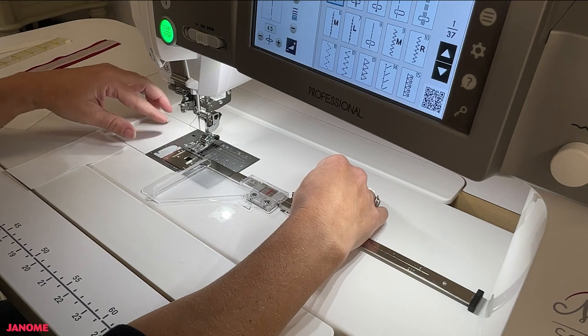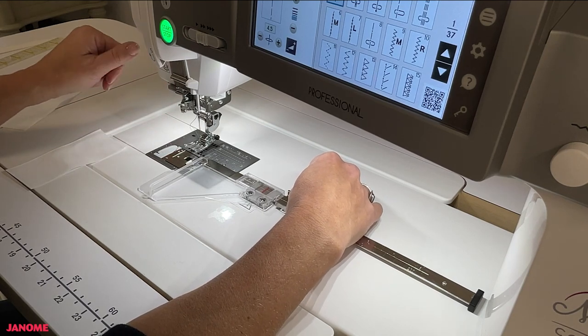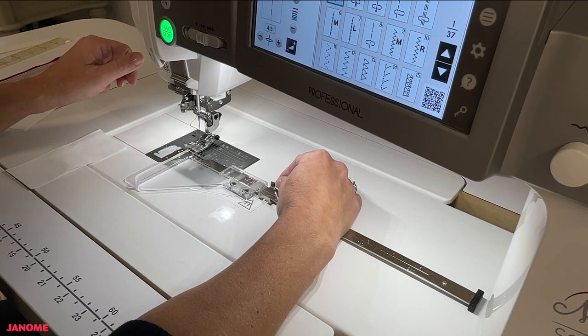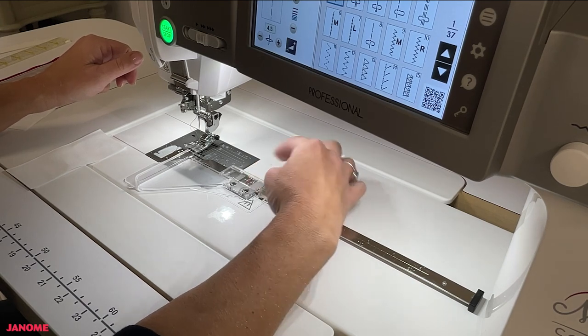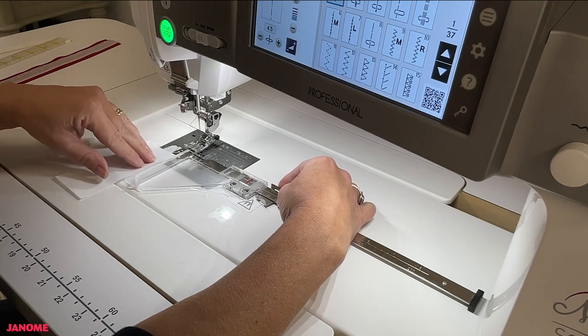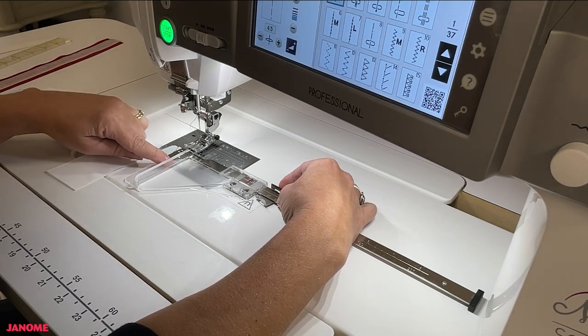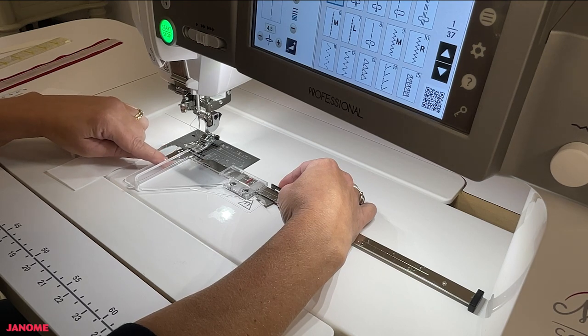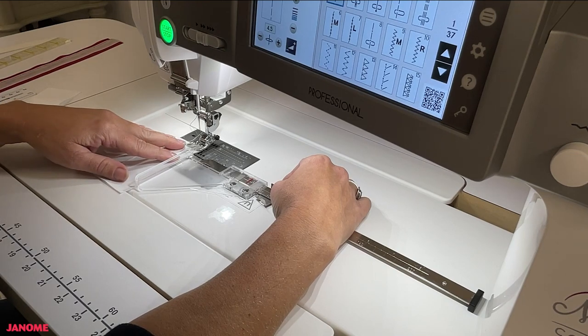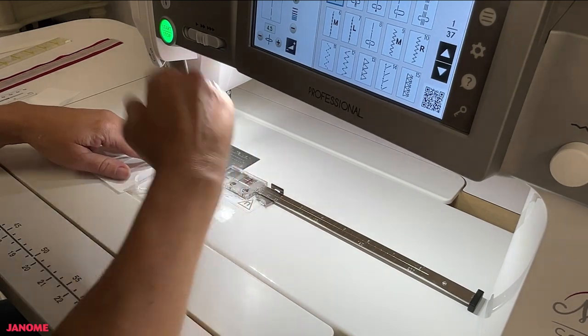To sew a quarter-inch seam, line up the red indicator at the quarter-inch marking and lock the guide into place. You can double-check by confirming on your stitch plate that the lip is lined up with that quarter-inch marking. Then place your piece of fabric butted up against the lip and away you sew.